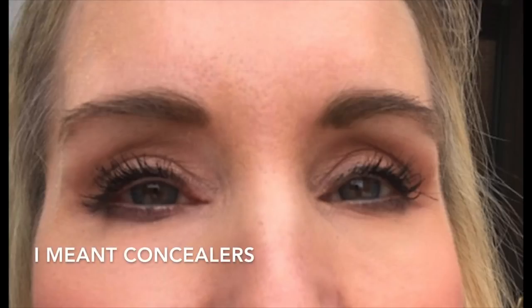Let's get back to the wear test of Tarte Shape Tape versus Makeup Revolution Conceal and Define. Here is a picture of me after seven hours of wear at about 3 p.m., and as you can see there is really no difference. Both concealers are still on — not flaking off, not settling into fine lines and wrinkles. I wore the Makeup Revolution about four days last week and absolutely loved it. I'd recommend buying it in the super size for only $10.